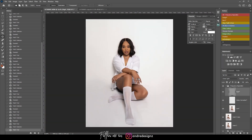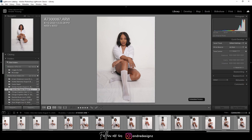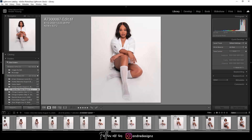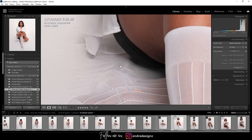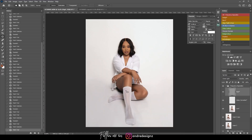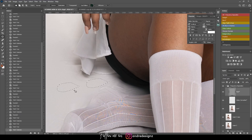I don't want this to be a long video — I've already edited this image. Let me show you where it is. This is the edited image. I didn't even clean up right here, but that's fine.